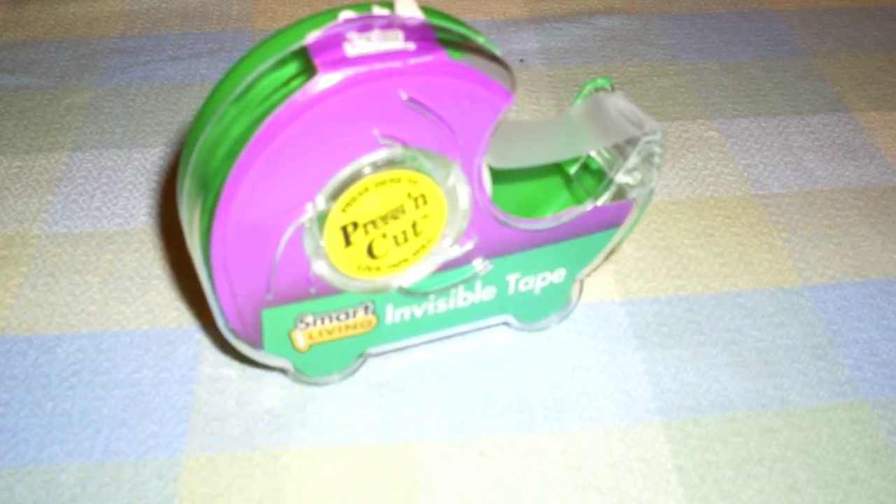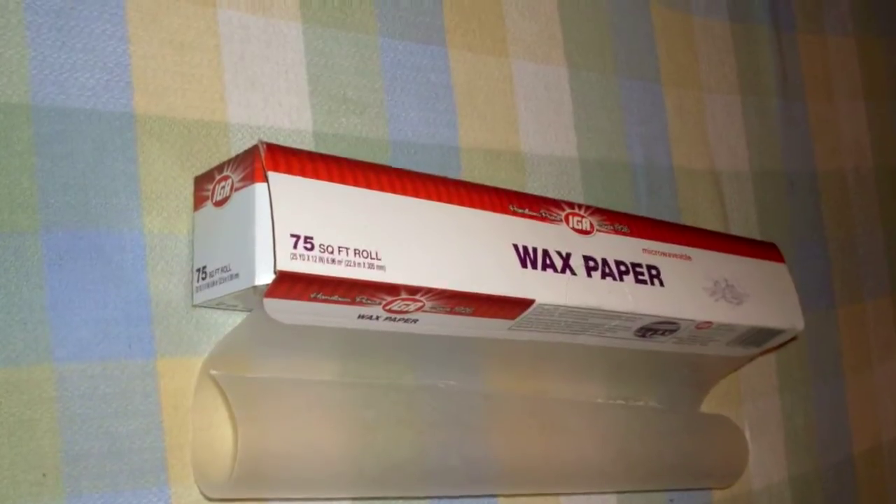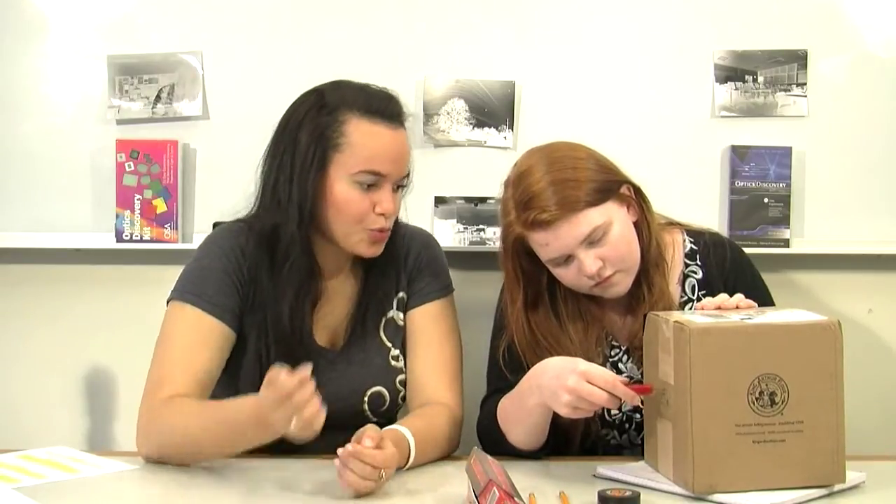You also need aluminum foil, a sharp pencil, some tape, and vellum paper or thin tracing paper from a craft store to make a screen so you can see the image. If you don't have vellum paper, you can use wax paper. First, cut a small hole in the center of one end of the box — we'll call this the front. Then cut a bigger hole in the back, and this is where your viewing screen will go.